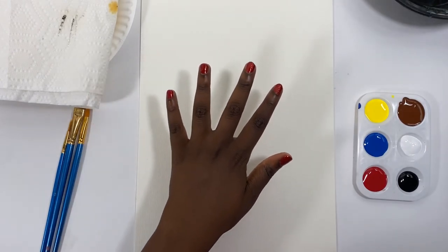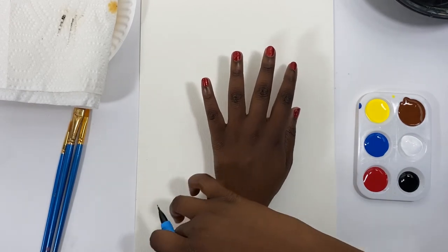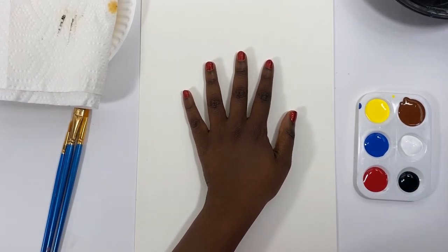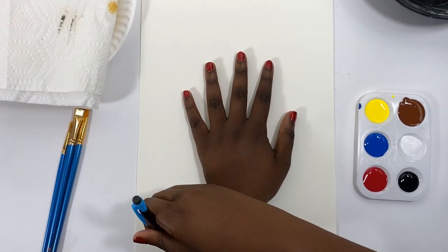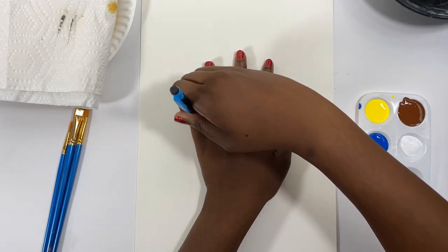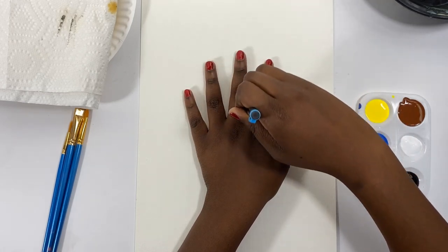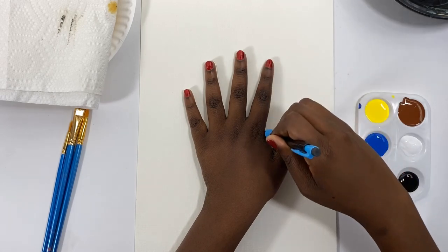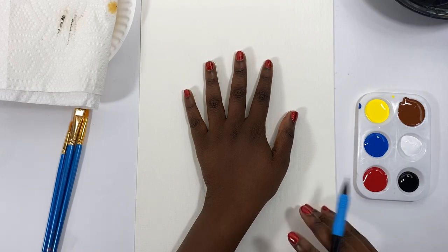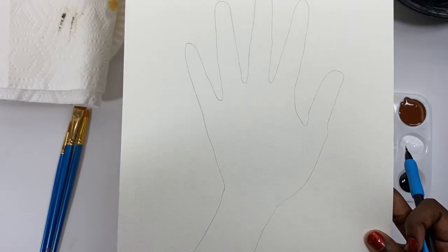The first thing you're going to want to do is figure out where you want to position your hand on the paper. Remember, your hand is supposed to look like a tree, so I'm trying to have mine curved a little bit. You don't want to have your hand straight — I like it when it has some curve. Then very, very gently, using your pencil, trace around your hand. You don't want to add too much pressure on the pencil because we're going to be painting this and we don't want the pencil mark to show up.